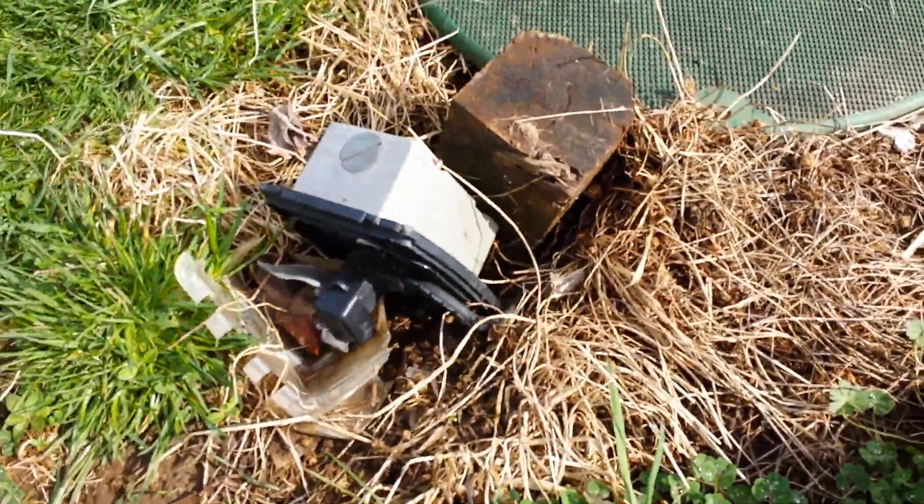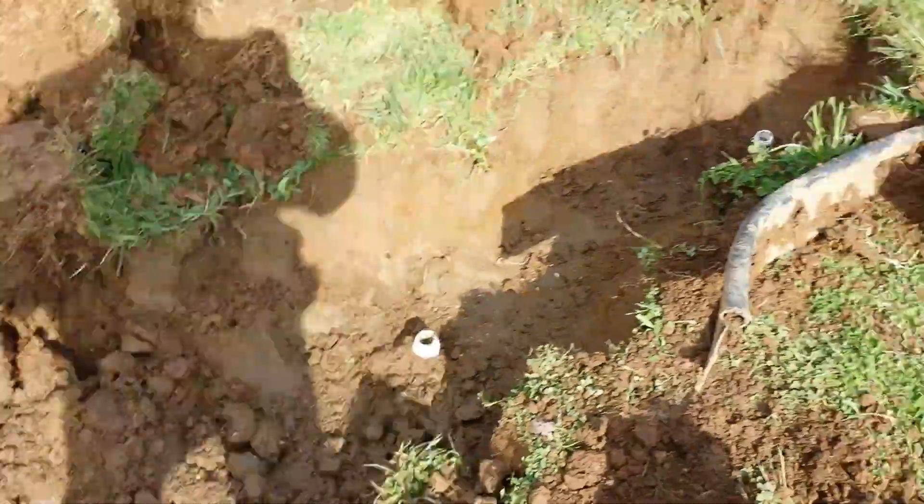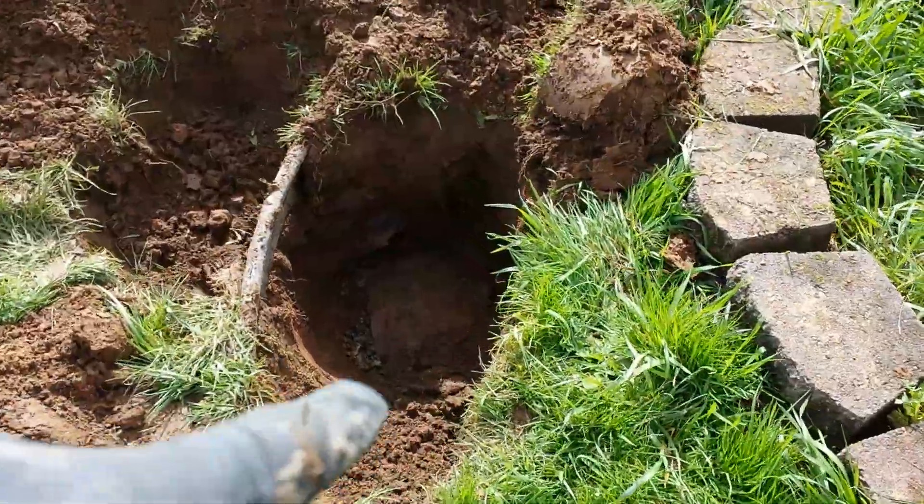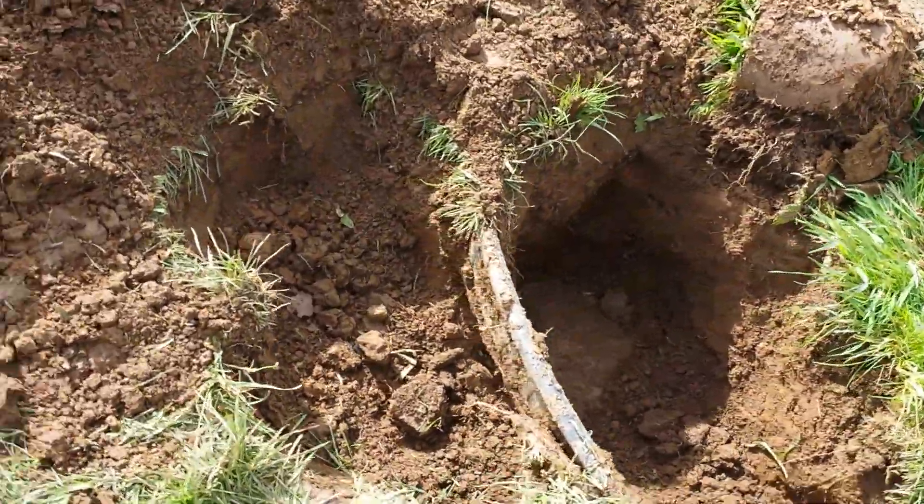It's still working. Here's the sand filter where we have to jet everything out — that's where we're going to jet on Tuesday. This hole here I dug just to find out which side of the sand filter to dig on. I'll bury that back.